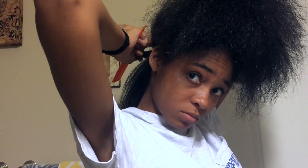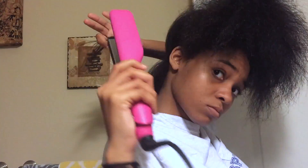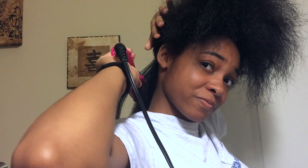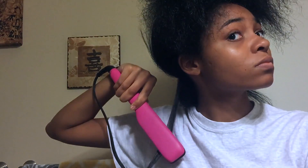I start by taking down an extremely small section of hair. I then detangle it with a fine tooth comb. I do one regular pass to get my roots, and I end with a second pass at a diagonal.